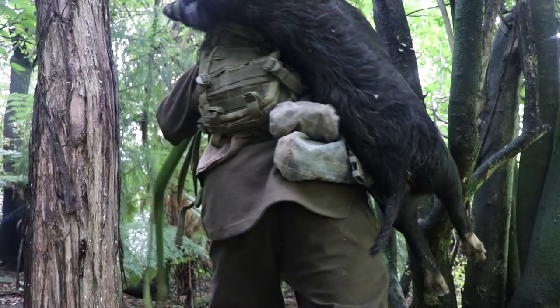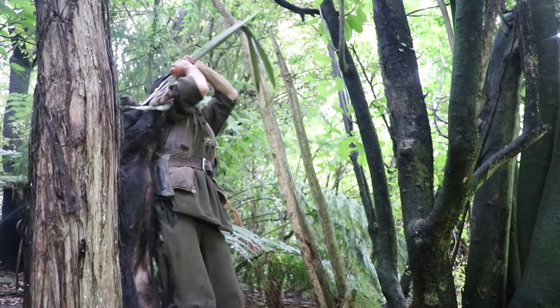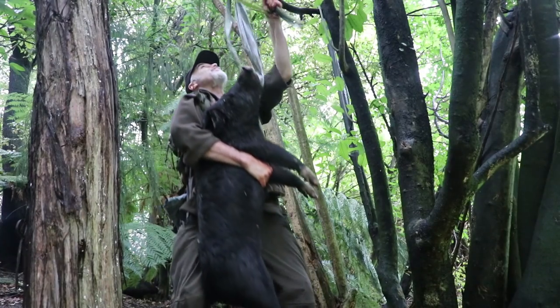G'day guys and welcome to my kitchen. Today we're cooking wild pork stew. We're at the tail end of winter right now here in New Zealand, so stews are really good comfort food for those cold days. It tastes really magic.